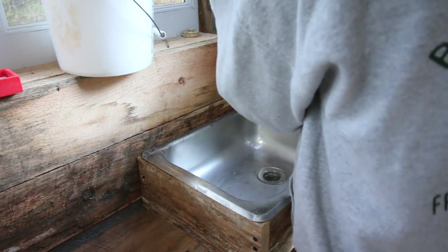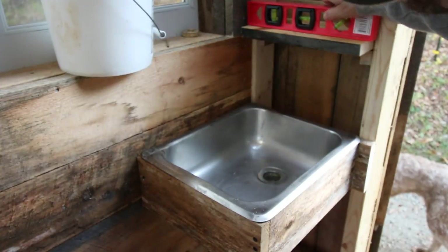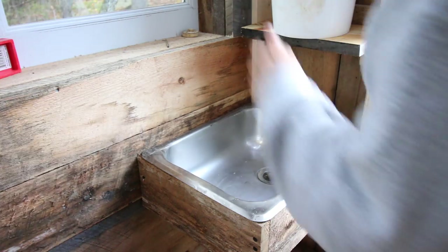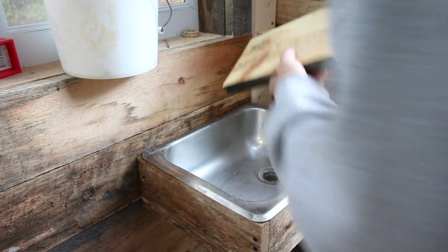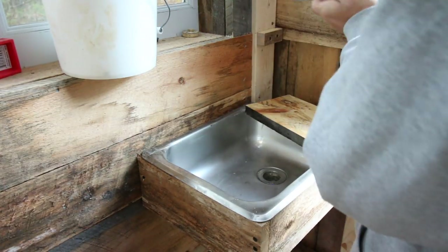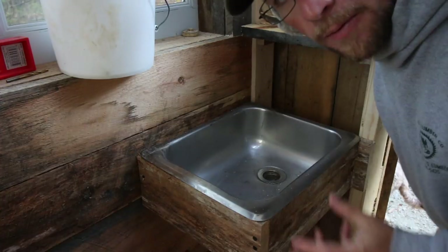We don't need a big angle — we just want a slight angle so that the water's pitching down into the bucket. We'll do that right there and it'll pitch it, and that way we're still nice and level. Then we'll have the bucket like so. Perfect height. Let's take everything out and put two more screws in, one on each side. Pre-drill our shelf — we don't want to crack that after all this work.